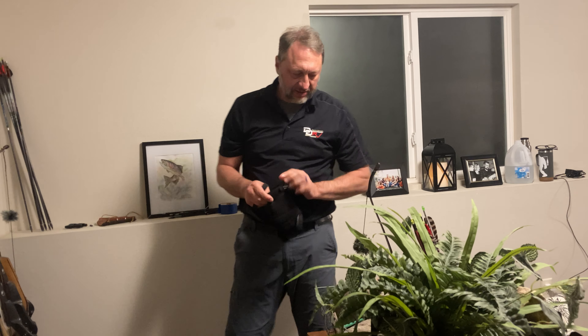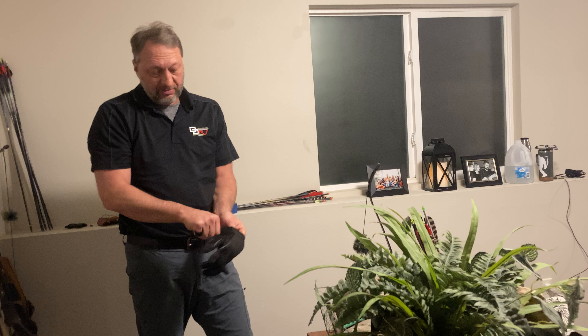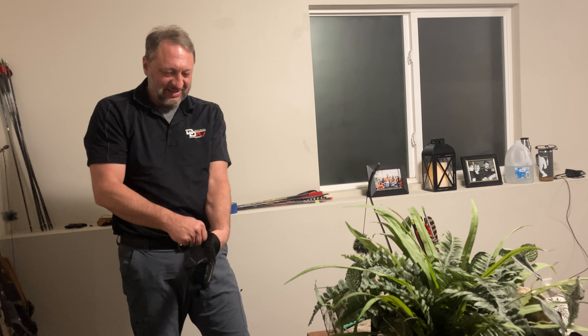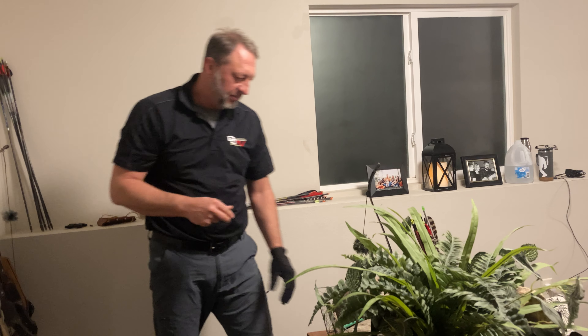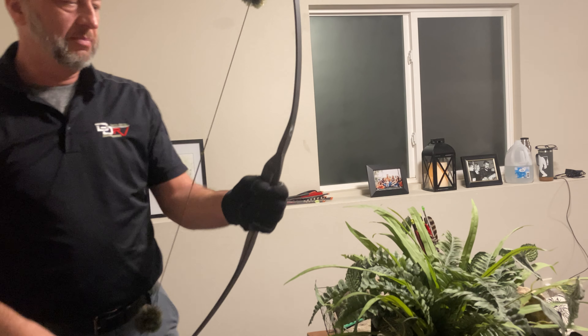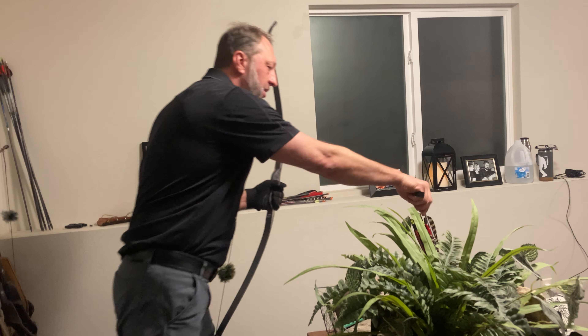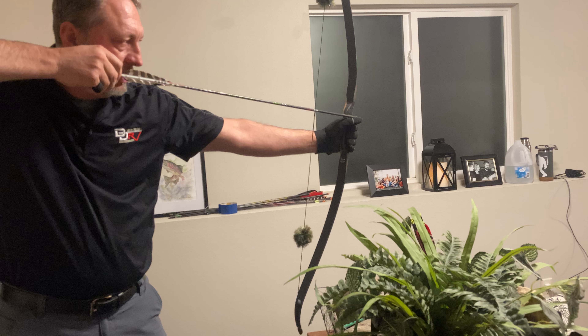The reason I wear a glove on this Asiatic bow is because I shoot it American style — so I shoot it on the wrong side of the bow. As far as a normal Asiatic bow, you would put the arrow over the thumb, draw it back, and fire.